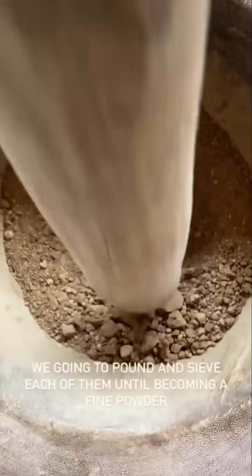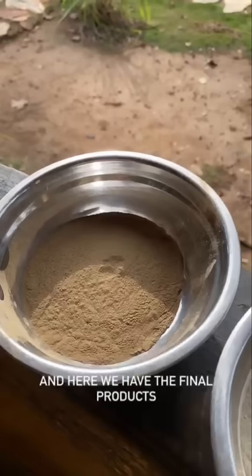Guess who's in the building? Holy Mortis in the building! We're gonna pound and sieve each of them until becoming a fine powder. And here we have the final products.